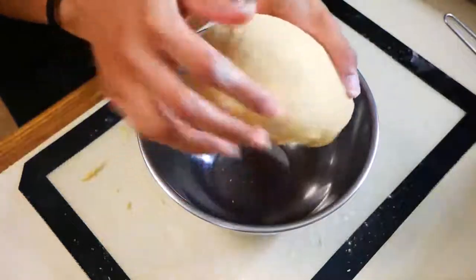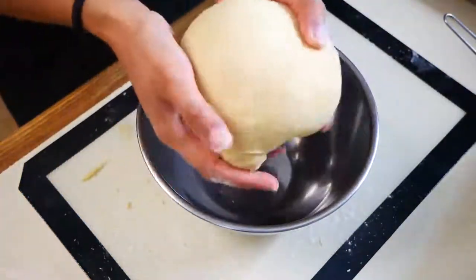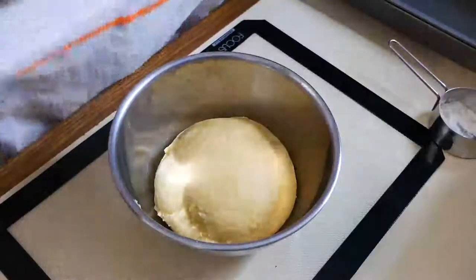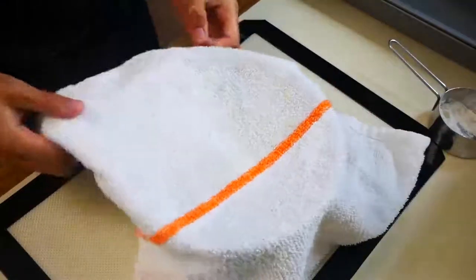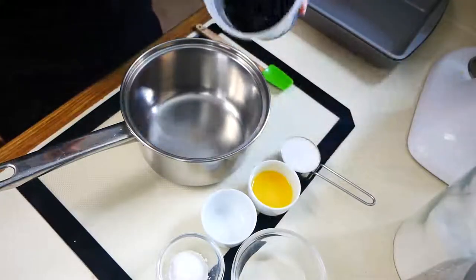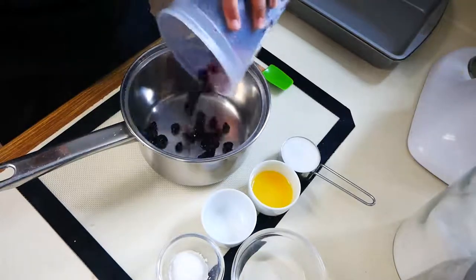Now we're going to put our dough in a bowl, cover it with a damp cloth, and let it rise for about an hour and a half. While we wait on our dough to rise, we're going to make our blueberry filling.